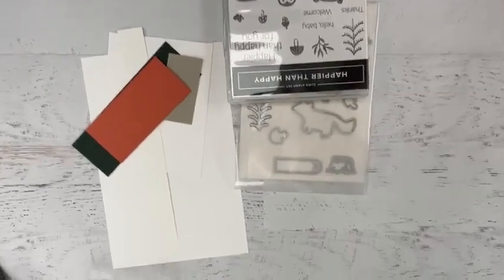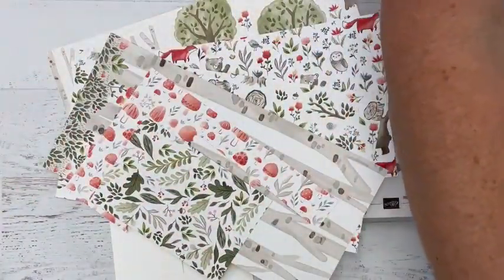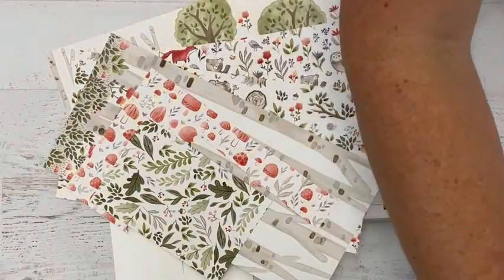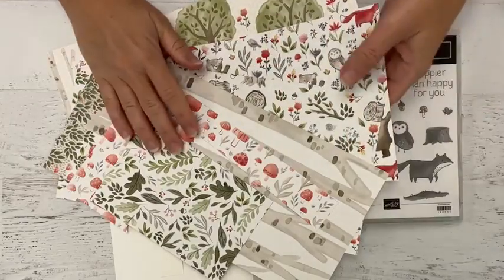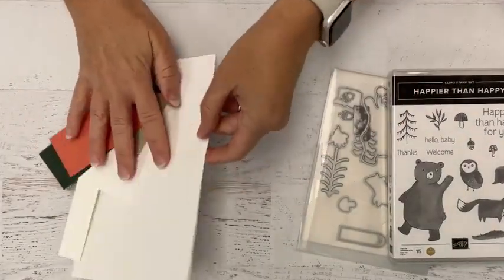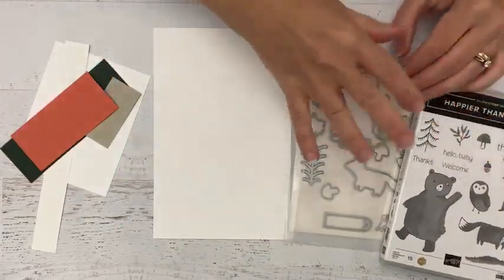With that, shall we get ready to stamp? Morning everyone! I'm going to flip the camera down and get started. The colors for this card are still going to feature the colors from the designer series paper — a really nice muted set of tones for fall that you could use easily into early winter. We're actually not going to use the designer series paper for this particular card though.